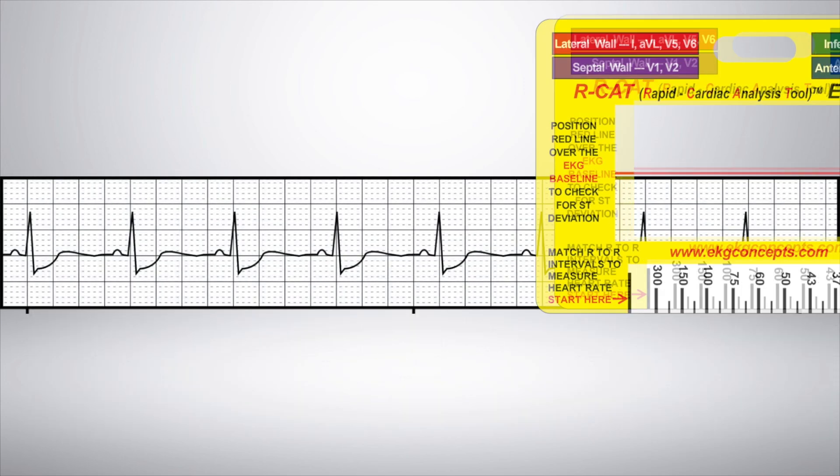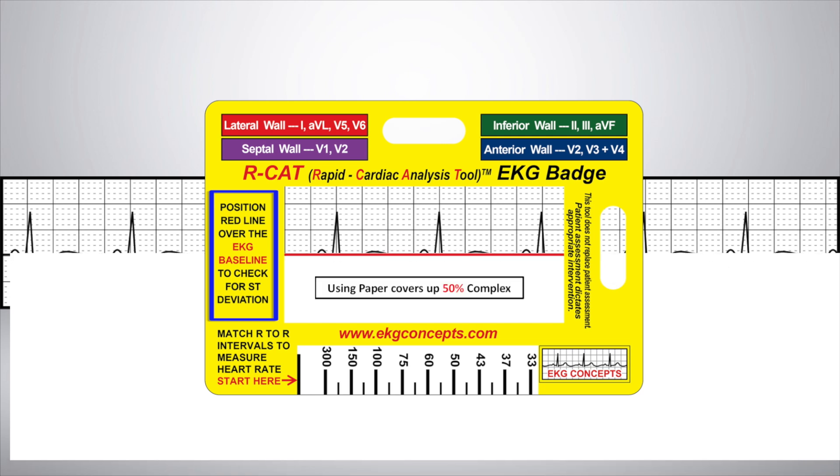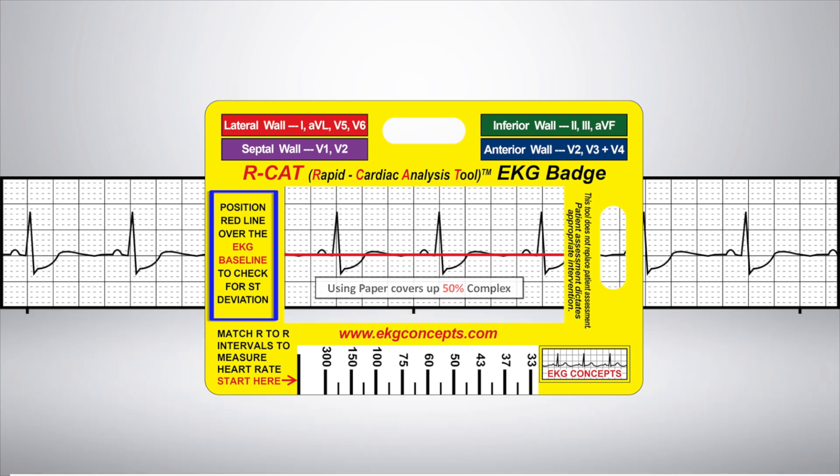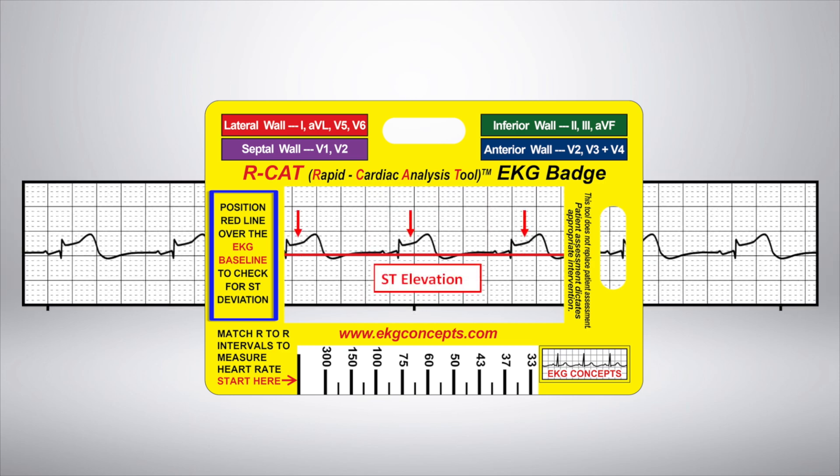Now, position the red line over the EKG baseline to check for ST deviation. Unlike traditional methods of using paper to determine the baseline, the clear window of the EKG badge does not cover 50% of the complex during interpretation. Here, we see ST depression. Here, we see ST elevation.